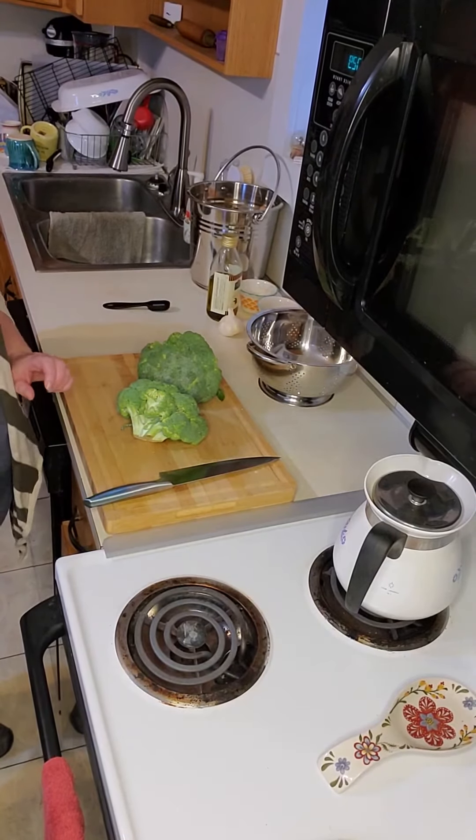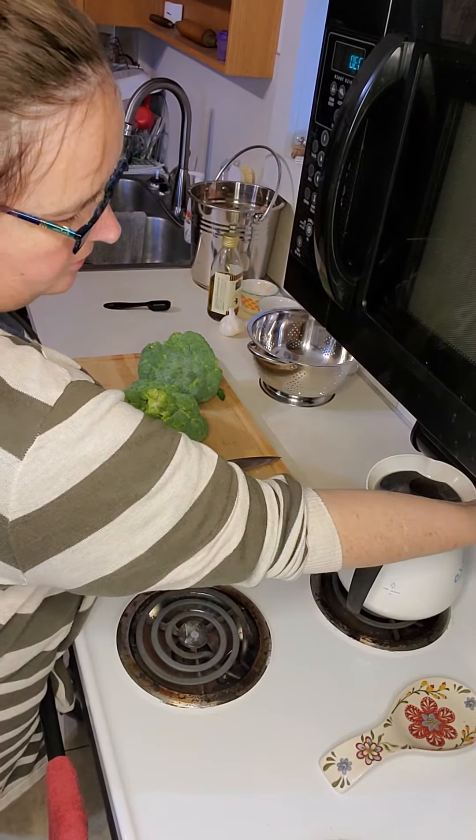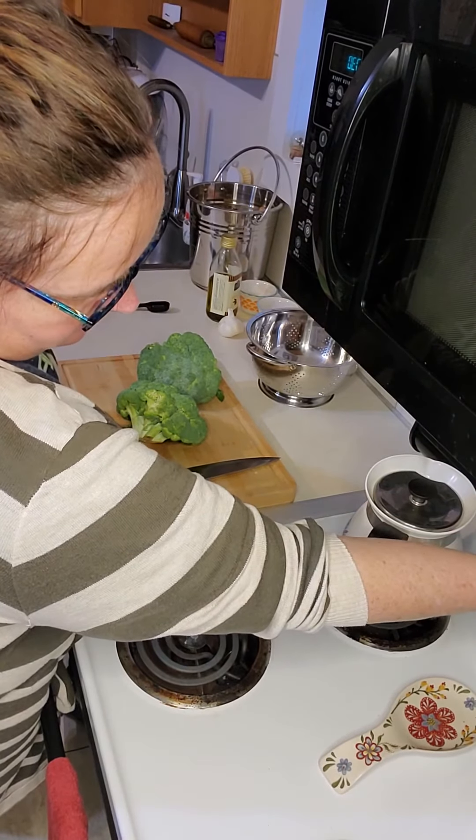Today we're going to be making roasted broccoli. The first step is to preheat our oven to 400 degrees, set to bake.